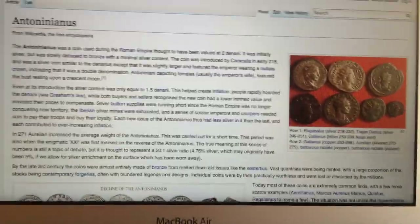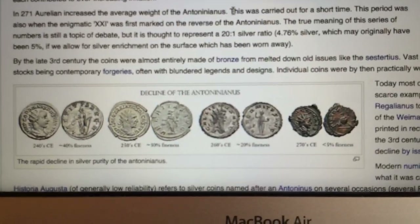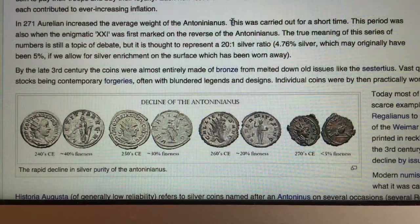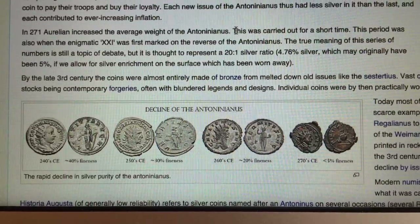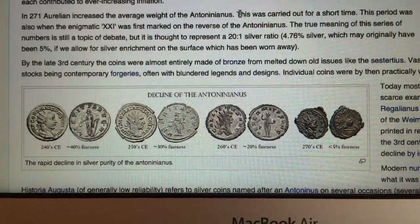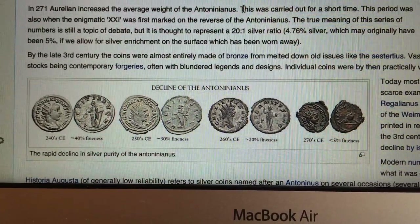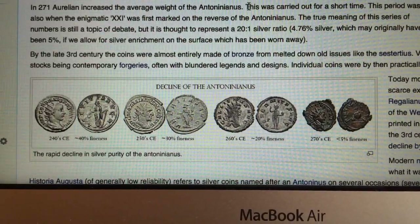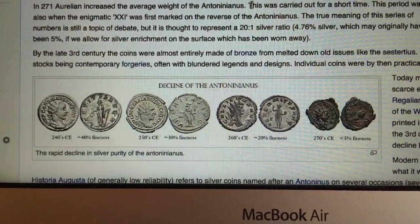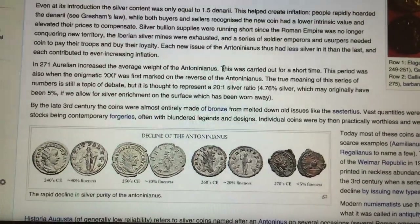The coins are called Antoninianus, and they are silver pieces that were originally minted and introduced by the Emperor Caracalla in 215. They had an initial fineness of 40%, and they weighed about 3 grams 30 to 3 grams 50. The coin I will show you today is an Antoninianus minted between 251 and 253, therefore with a fineness of about 30%.